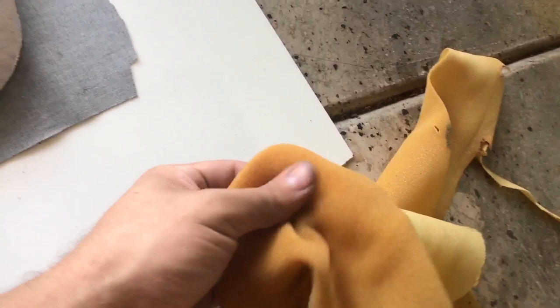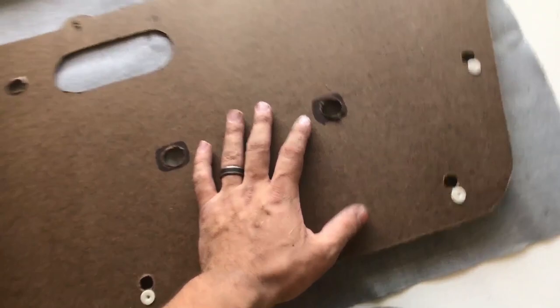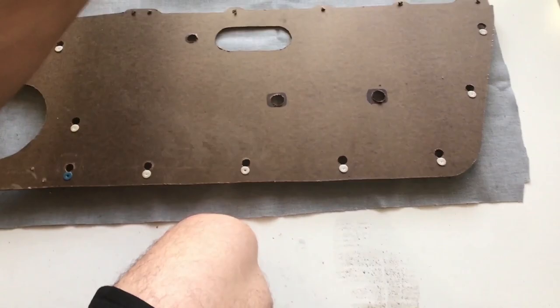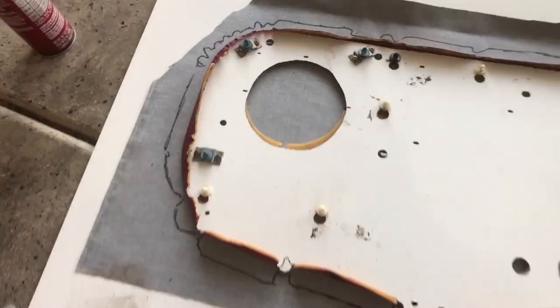Now I'm going to spray some adhesive onto the board — I'm using the 3M 77 multi-purpose adhesive, the heavy duty stuff. It should last even in the hot Las Vegas heat. Not sponsored by 3M, but hey, 3M, hit me up. I'm going to apply the old fabric down first, then spray adhesive on top of that and wrap the new one over it. I've outlined the cut lines by tracing it, and I'm going to cut it up, apply adhesive, and fold it over.